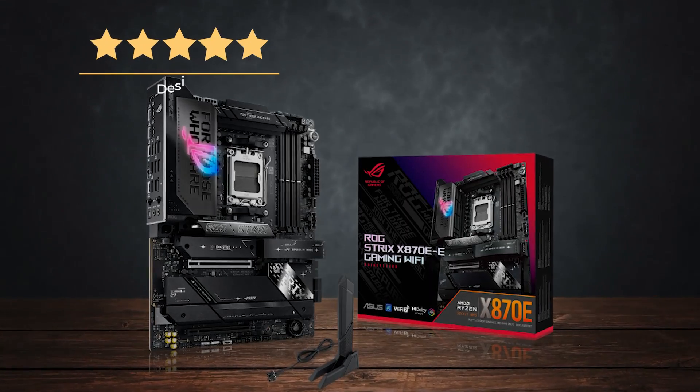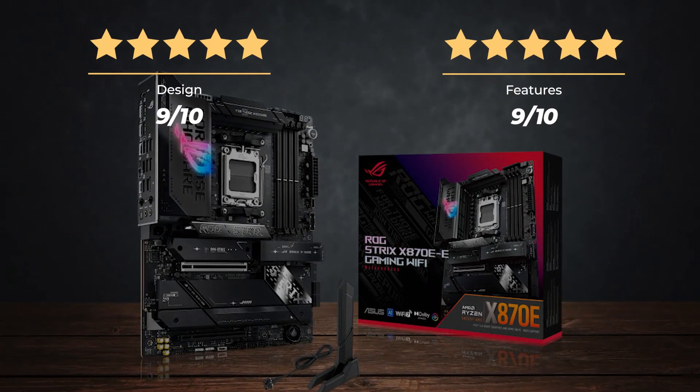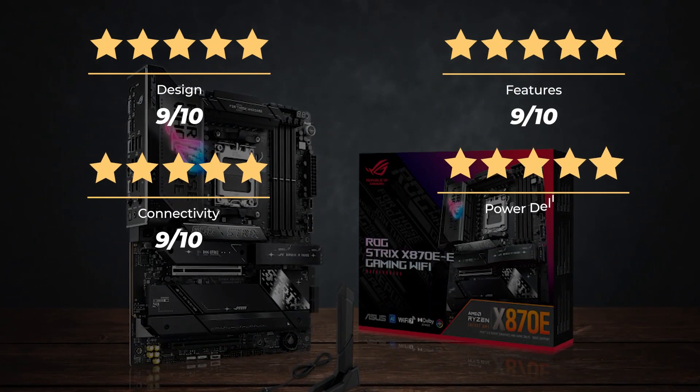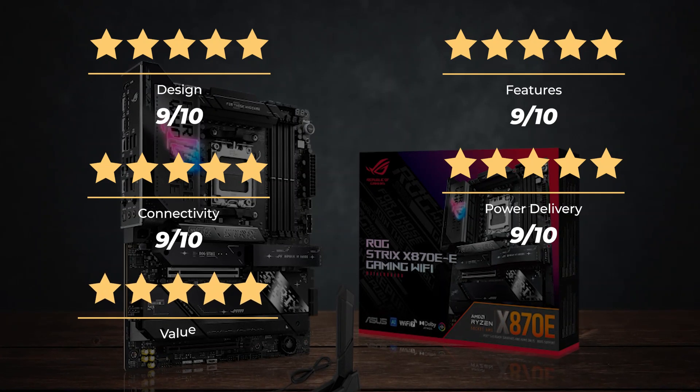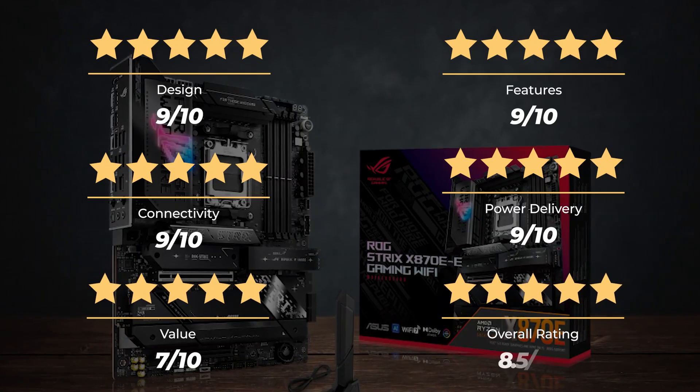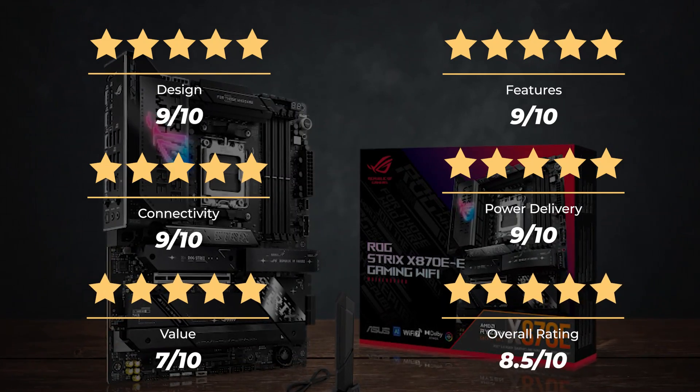Ratings: Design, 9 out of 10. Features, 9 out of 10. Connectivity, 9 out of 10. Power delivery, 9 out of 10. Value, 7 out of 10. For an overall rating of 8.5 out of 10.